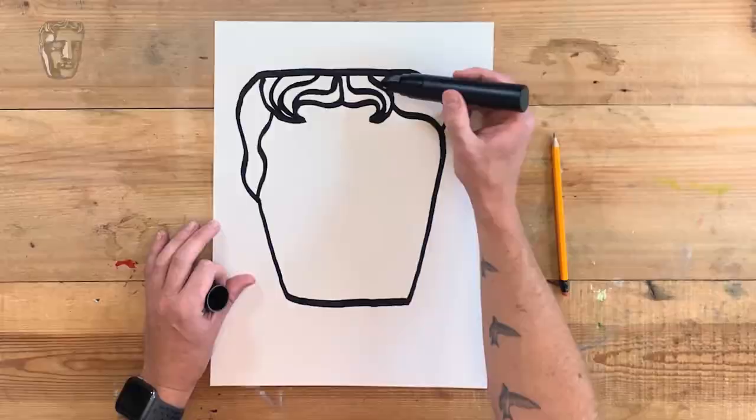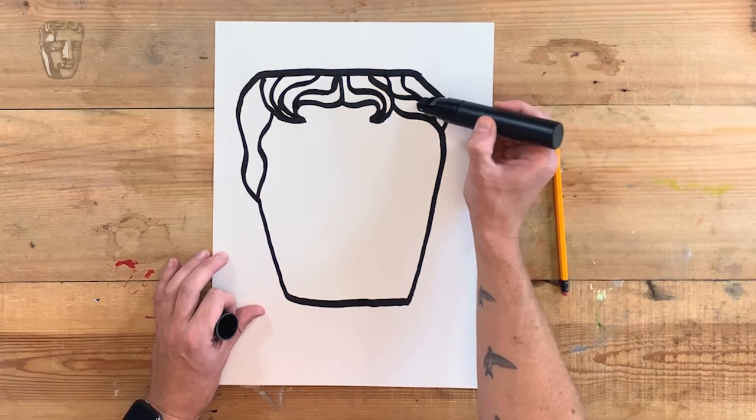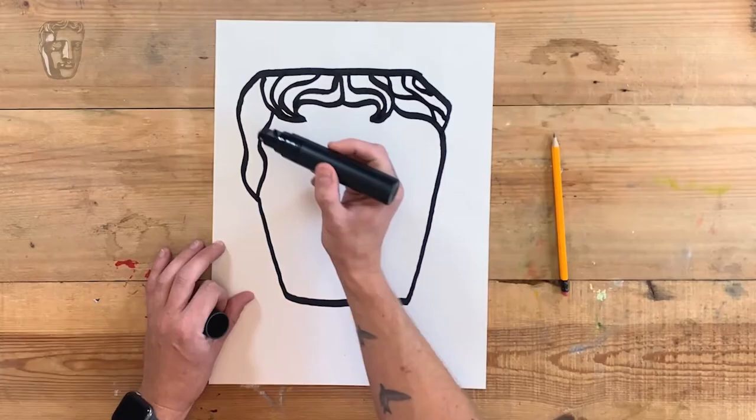Obviously I'm using a very thick black pen so you can see what I'm doing, but you can use thinner pens if you like, or pencils. A bit of hair like that — it's nice just to suggest the shape of the hair, you don't have to be super detailed. There you go, follow that line down like that.